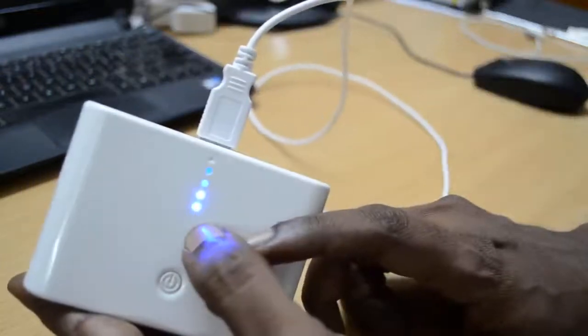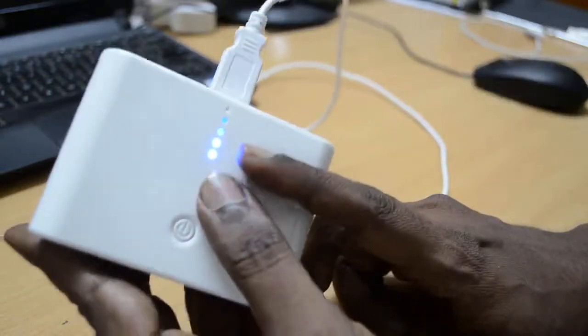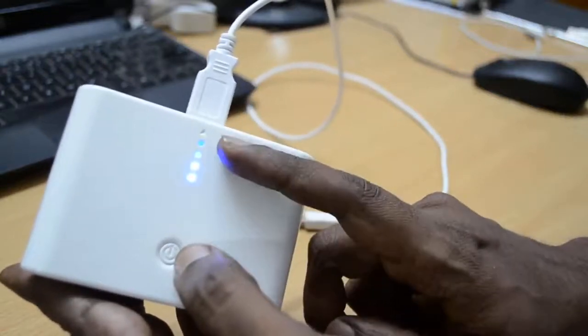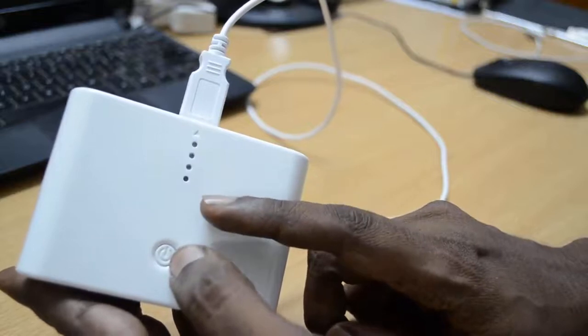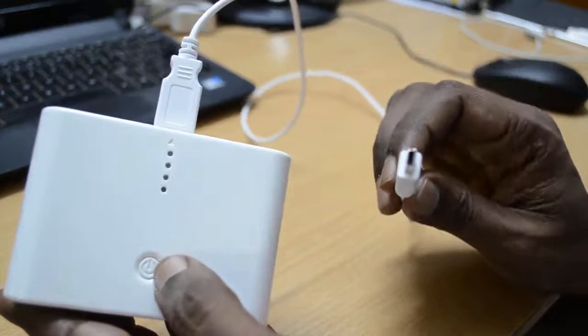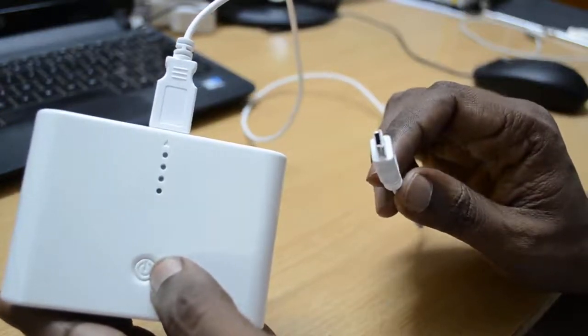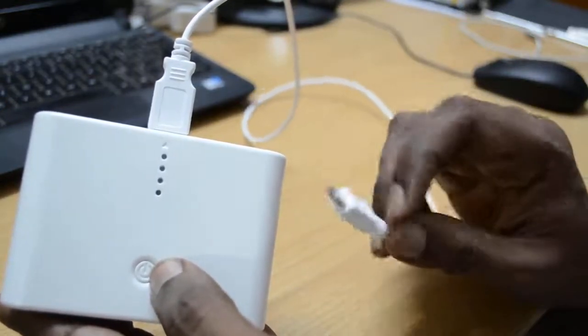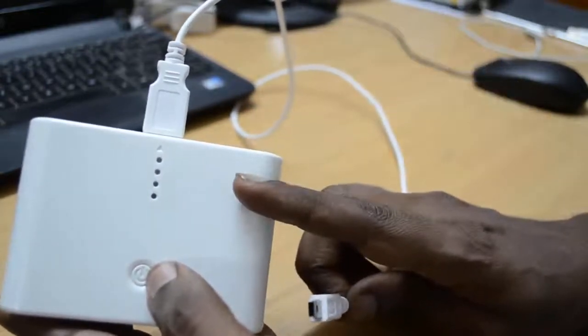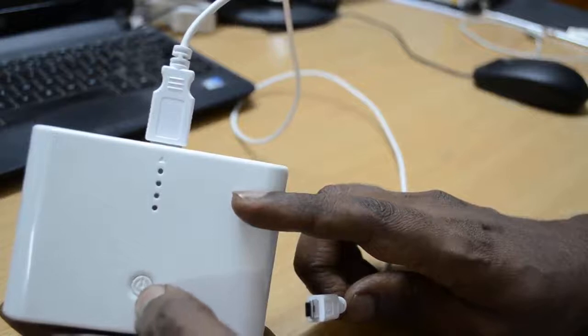Here you can see the LED lighting up. This battery bank comes with an automatic switch-off option, which means that if you are not connecting a device that needs to be charged, the charger will automatically switch off.